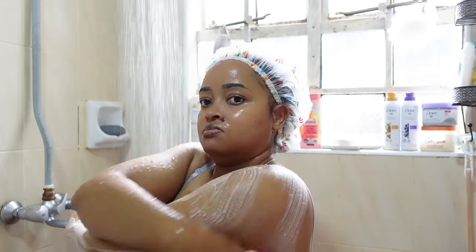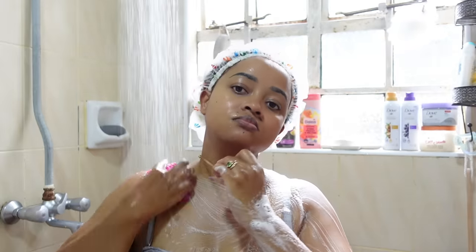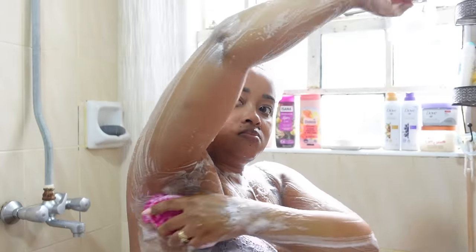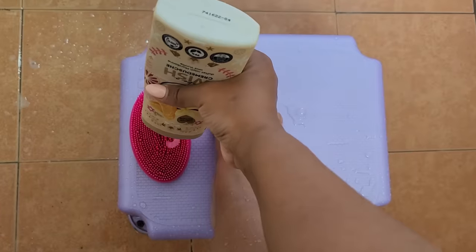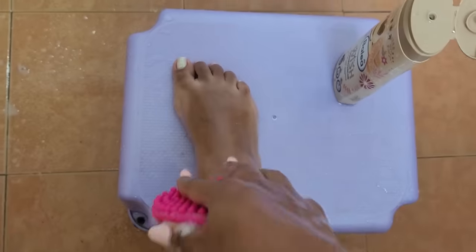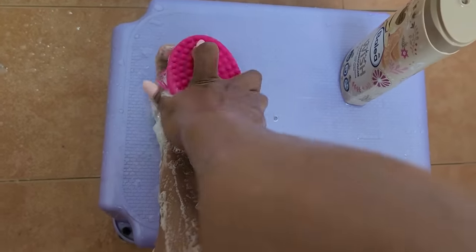Then I go secondly with an exfoliating cloth — the one I got from Carrefour. I love it so much. I need to go back for more but I don't remember how the packaging was, so I hope I get the exact one. As you all know, I usually wash my body twice: first with either a silicone body brush or a face towel, and then with an exfoliator.